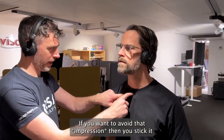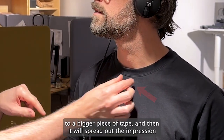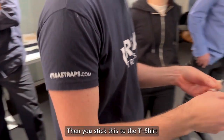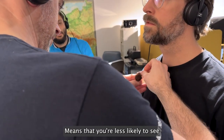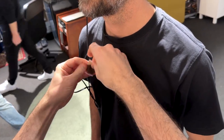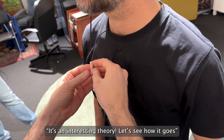If you want to avoid that impression showing through the shirt, you stick it to a bigger piece of tape and that will spread out the impression. So potentially we could lose that impression — you stick this to the t-shirt, and maybe having a larger surface area means you are less likely to see the impression. It's an interesting theory — let's see how it goes.